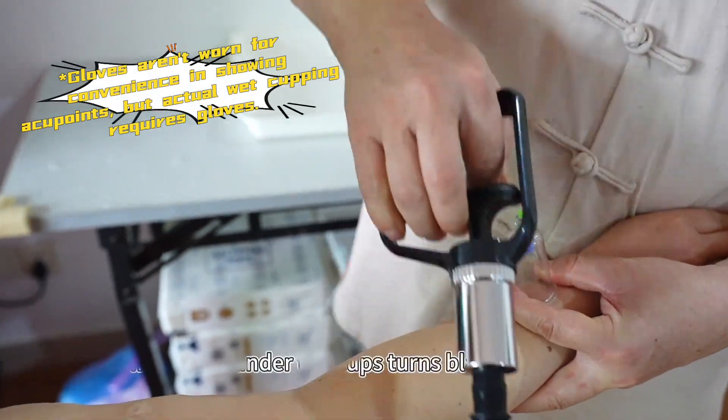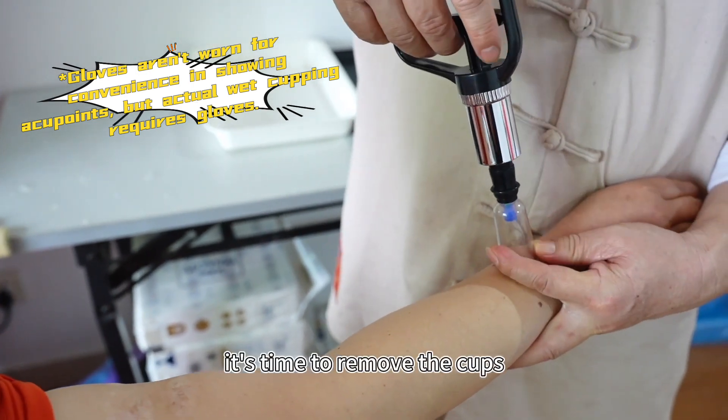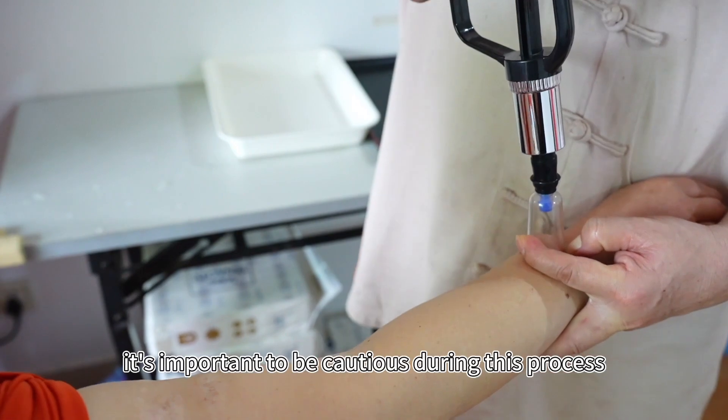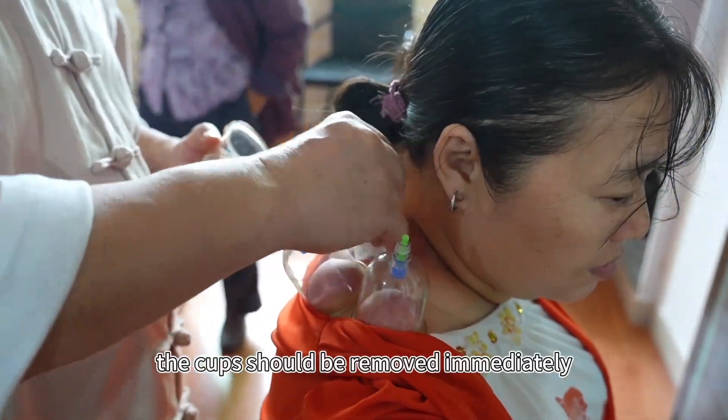After two minutes, if the skin under the cups turns black or purple, it's time to remove the cups. It's important to be cautious during this process — if you feel dizzy or the skin blisters, the cups should be removed immediately.